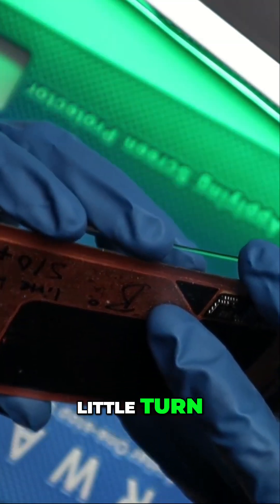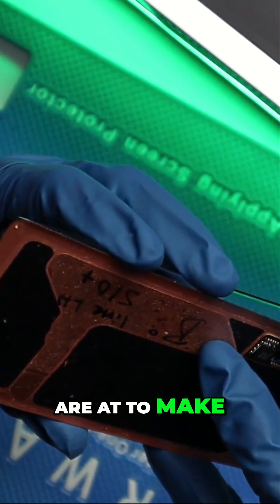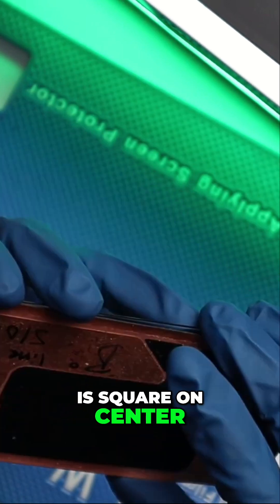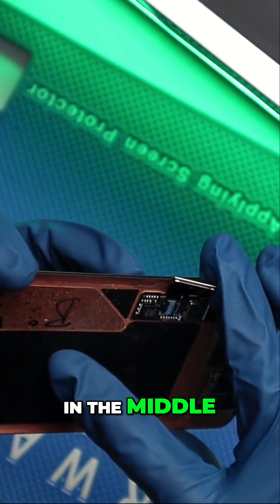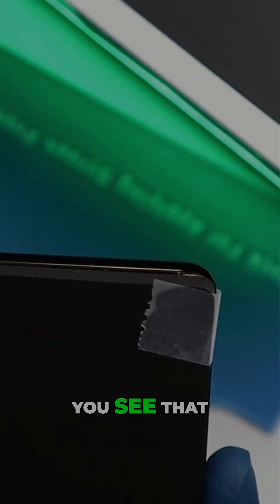Just give it a little turn. I'm peeking inside where the camera punches are at to make sure that this OLED is square on center. Once you feel that it's good, you just want to walk it down with your right hand, and then we just give one press in the middle. Let me show you how I have that aligned — you see that?